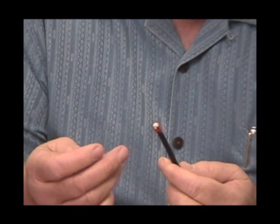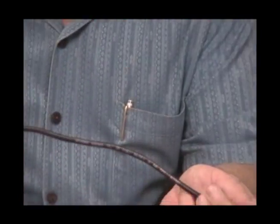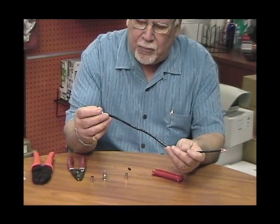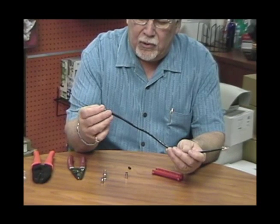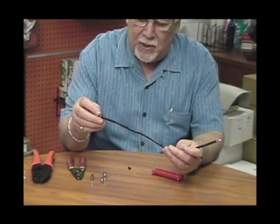One thing I should have done first is install the ferrule. You need to find the ferrule that fits the cable. This one fits perfectly. Another one would be a little too tight because it's for plenum, and another is too large — that one is designed for RG-6. So this happens to be the right ferrule.